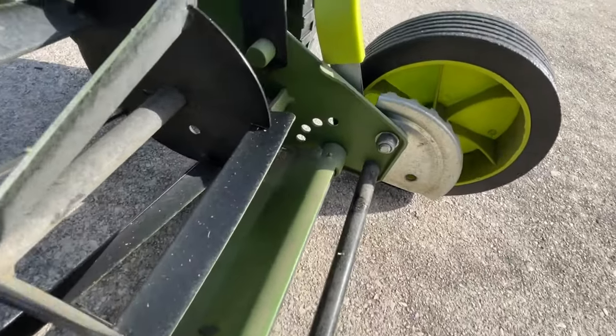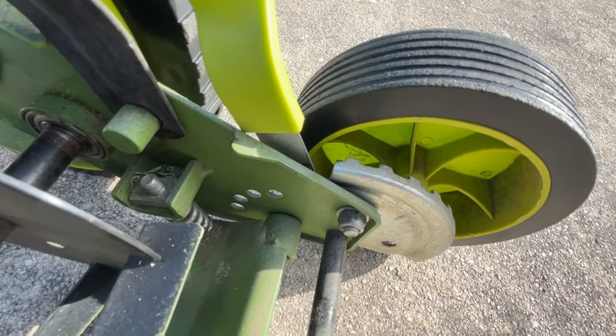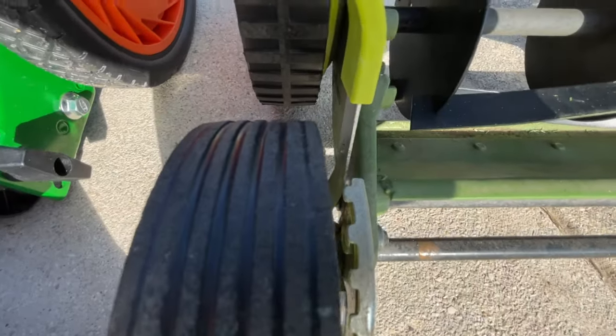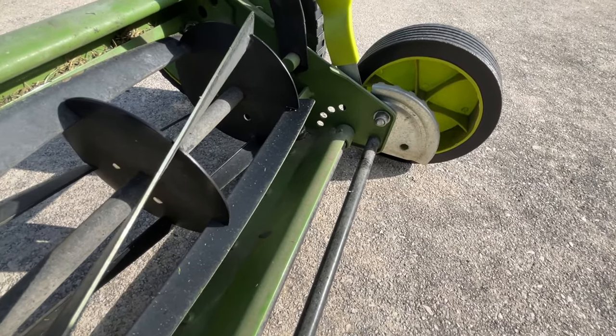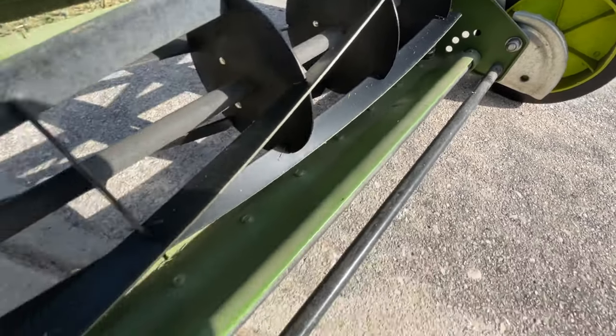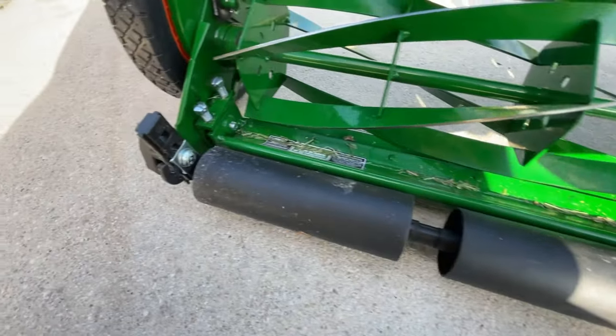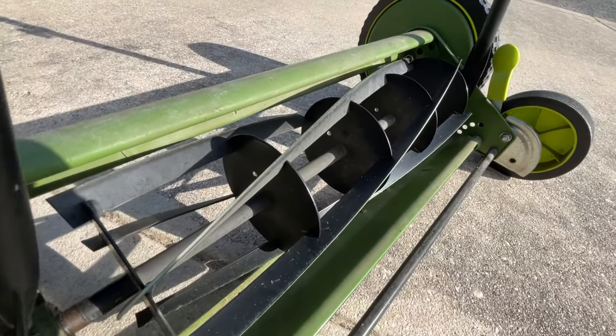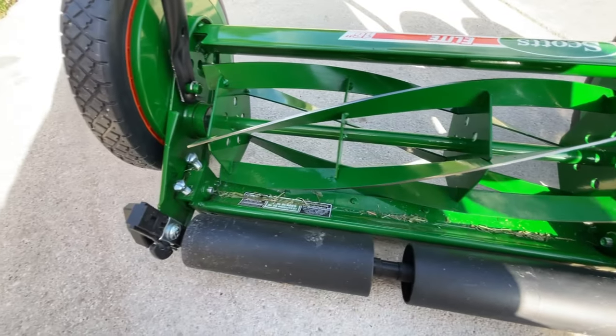I've currently been cutting off the adjustment pegs at the lowest cut. I just cut my grass, so I really can't do a side-by-side cut today. I'm going to have to come back, let it grow — I usually cut about every two days — and then we'll do a cut comparison.